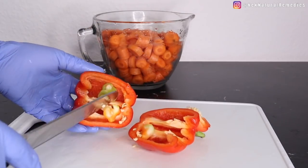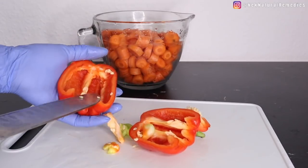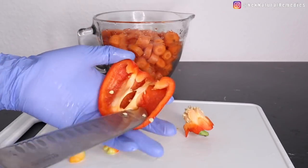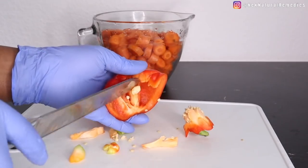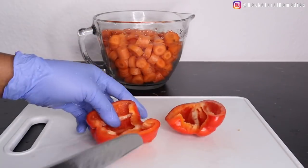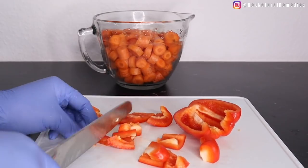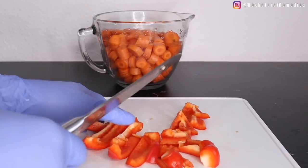Bell peppers are an excellent source of vitamin A, which is very good for our eyes. They are also rich in vitamin C and potassium, and contain a healthy dose of fiber, folate, and iron. Among all bell peppers, red pepper has the highest nutrients because it has been on the plant the longest. Green peppers are harvested earlier before they have a chance to turn yellow, orange, then red.